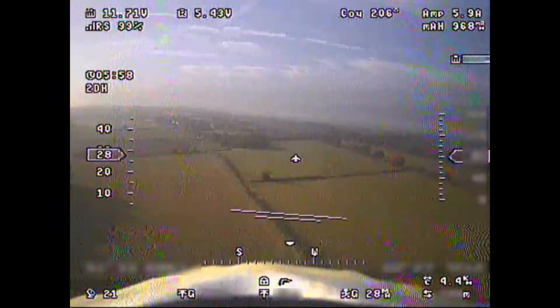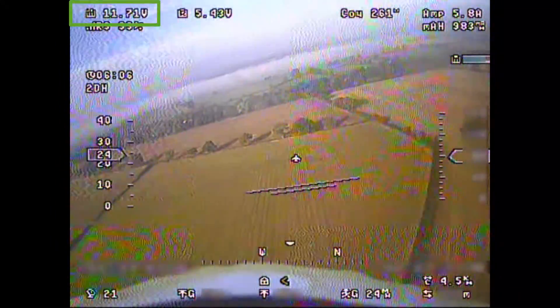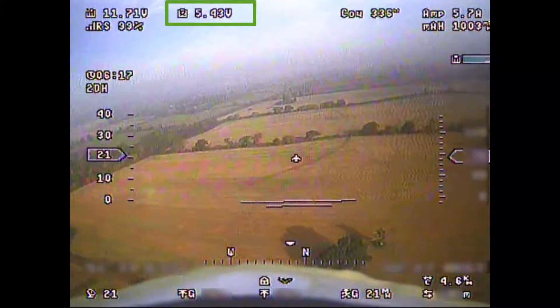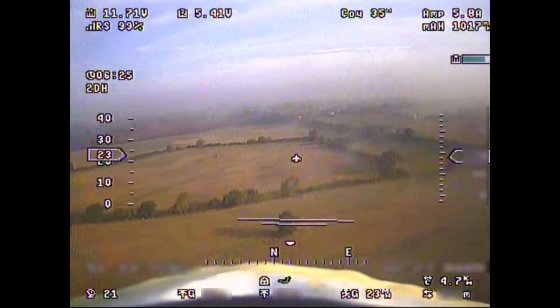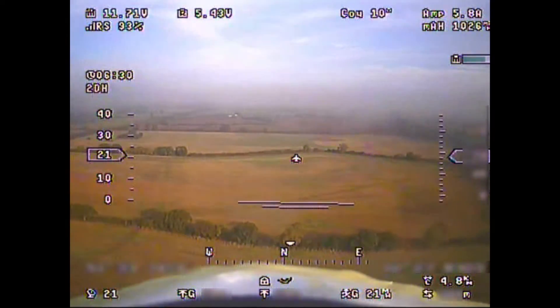Let's start with the top left hand corner. It's also worth noting that all of these things you can completely rearrange the order in which they appear. So in the top left hand corner we've got the pack voltage — currently the flight pack is running at 11.71 volts. We can also see the receiver voltage at 5.43 volts. I've got both the flight pack and the receiver voltage displayed, just in case for whatever reason we have a brown-out.